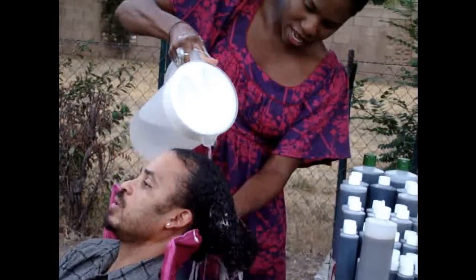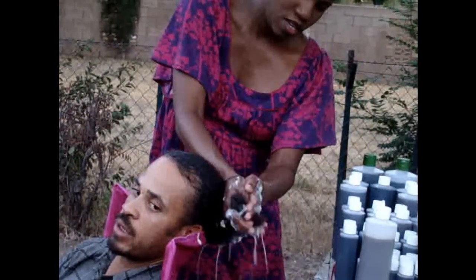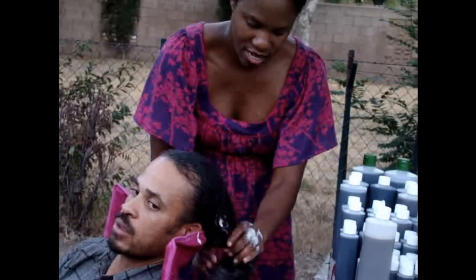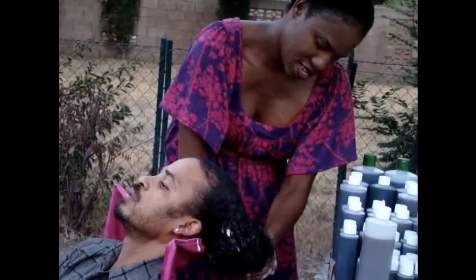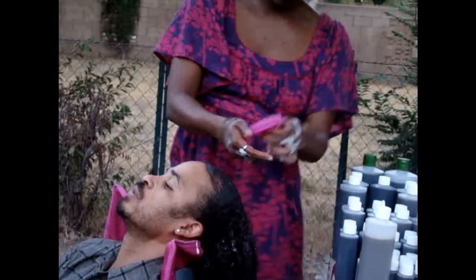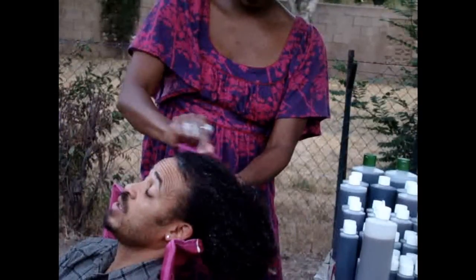I also like to use my scalp scrubbers, which I have on my site — basically a shampoo brush. They're really durable and they last forever. They massage the scalp when you use them, scratch the scalp, and help remove dandruff and buildup you might have at the base of the scalp, which sometimes is hard to get out. It just feels great when you use them.